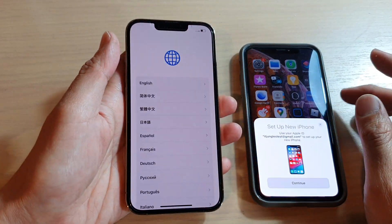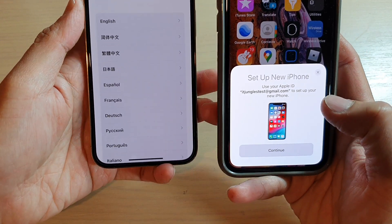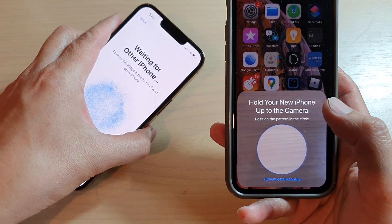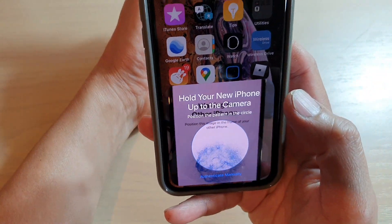Once it's turned on, on this phone here you can see it automatically pops up as 'Setup New iPhone.' So on the older iPhone, tap on Continue. And now we need to place the old iPhone over the new iPhone with this circle.